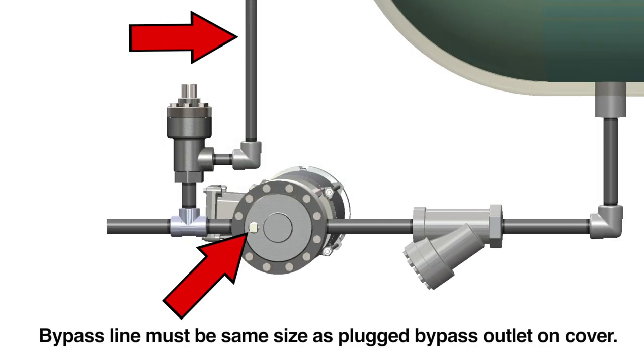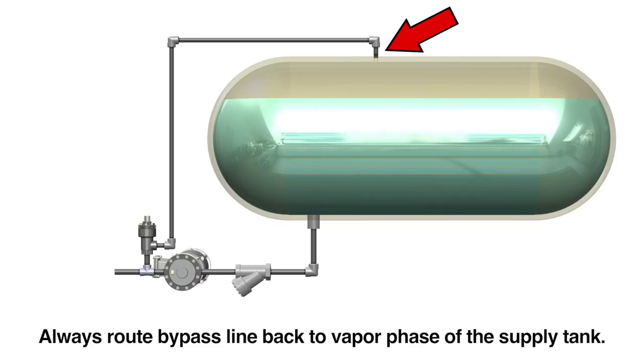Make sure the bypass line going back to the tank is the same size as the plugged bypass outlet on the cover of the pump. Always route the external bypass valve line to the vapor phase of the supply tank.